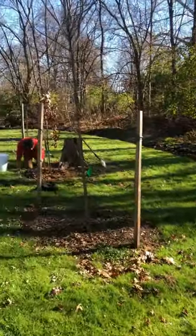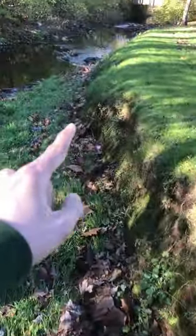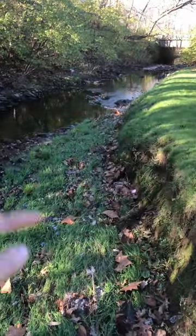Do you notice how this field behind me is mowed turf grass all the way up to the edge of this stream right here? In other words, there's no deep-rooted vegetation here that's able to hold this soil in place and prevent erosion. So what happens over time is this stream bank here begins to erode, and you can see it eroding away, and also the water quality will worsen because there's more pollutants in the water.